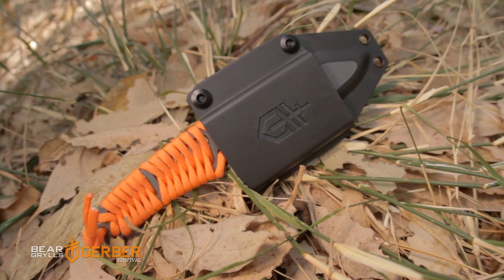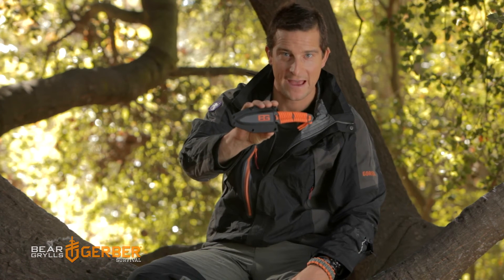The Bear Grylls Paracord Fixed Blade. Light, super tough and there when you need it.